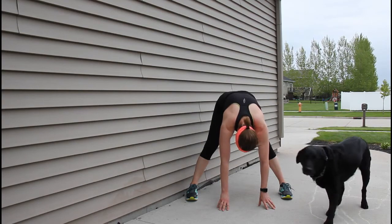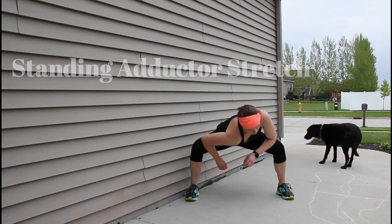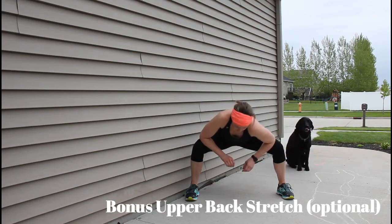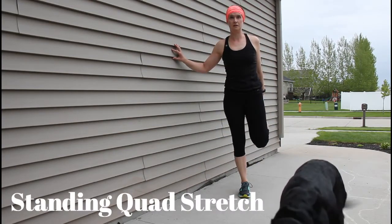For the adductor stretch, I'm going to bend my knees, drop my butt down, put my arms just on the inside of my knees, and push out just a little bit so you get an adductor stretch there. Then I'm adding in a rotation through the upper back. Then I'll do a standing quad stretch.